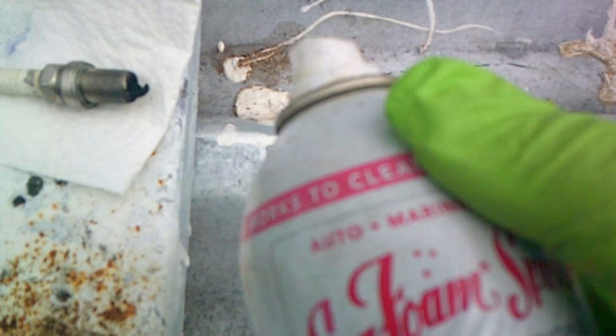We have over here this type of stuff. This can's a little bit low, so it's not really coming out like a brand new can. I'm spraying it upside down, so I'm having to work with it a little bit. I got it pretty good there. That's that cleaner, this cleaner, and this cleaner.